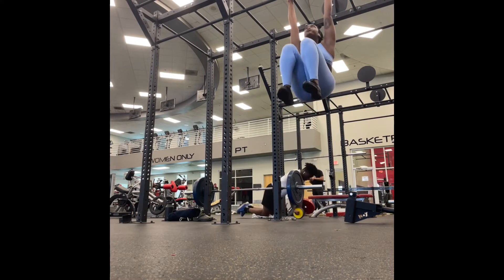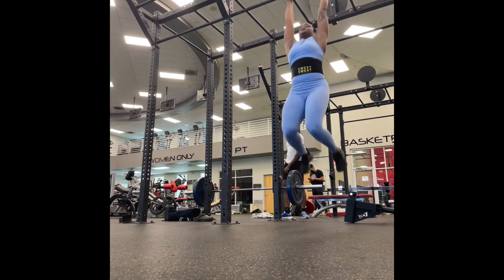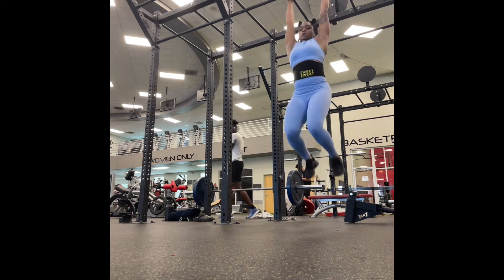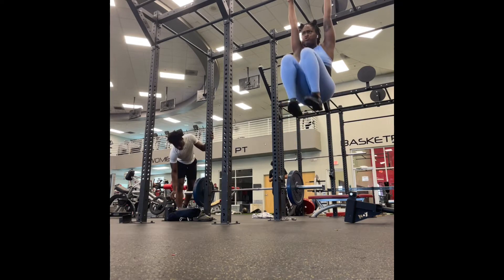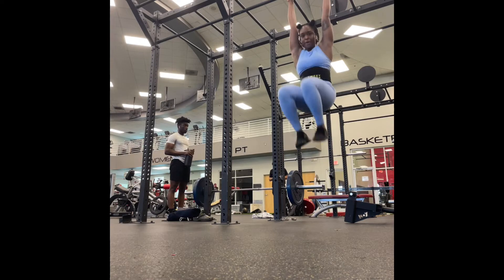Next we're going into nice knee tucks. I always call them 'nice' because you want to keep your knees out of your mind — meaning you don't want to focus on them at all. You want to focus on keeping your core as tight as possible, breathing in and out and allowing it to drive you.